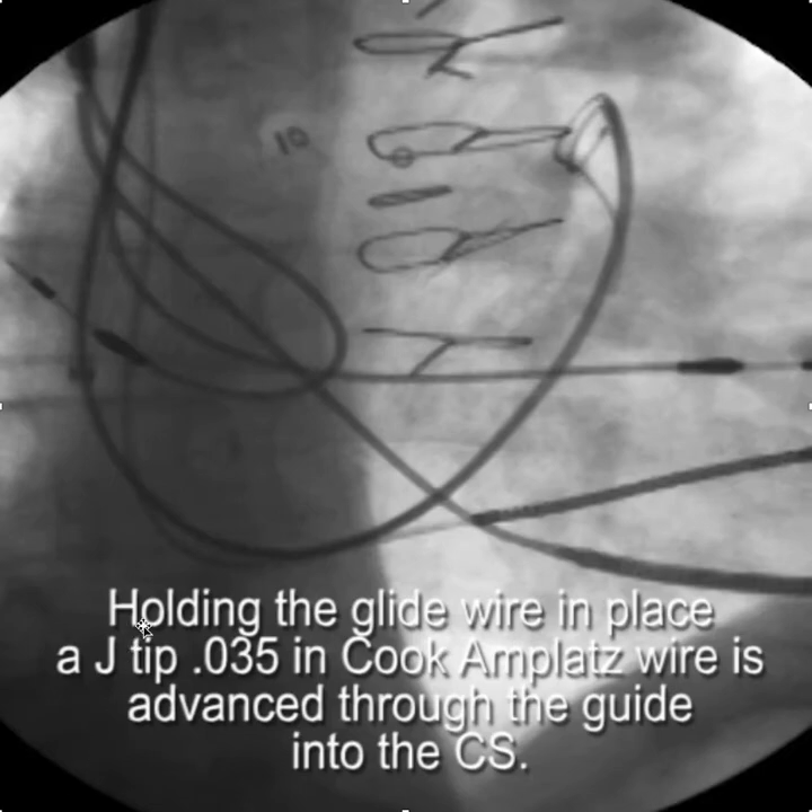Once the glide wire is deep in the coronary sinus, the guiding catheter is advanced deep into the coronary sinus. A Cook Amplatz wire is then advanced through the guide into the coronary sinus, putting two wires in. As you're advancing the Amplatz wire, you want to hold onto the glide wire so that friction between the two doesn't advance the glide wire and knock you out of the CS.